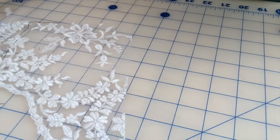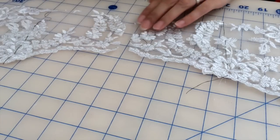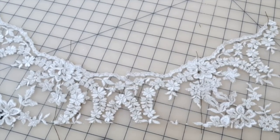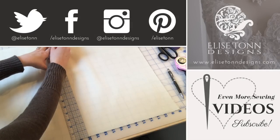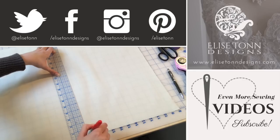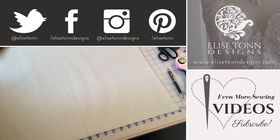Well that about does it for this quick sewing tutorial. I've done the exact same thing for the other side of the bodice and I hope you liked it and found it helpful, and hopefully it made lace a little less scary for you. Remember to subscribe to my channel — I do a lot of sewing and other project videos — and I will see you guys in the next video.